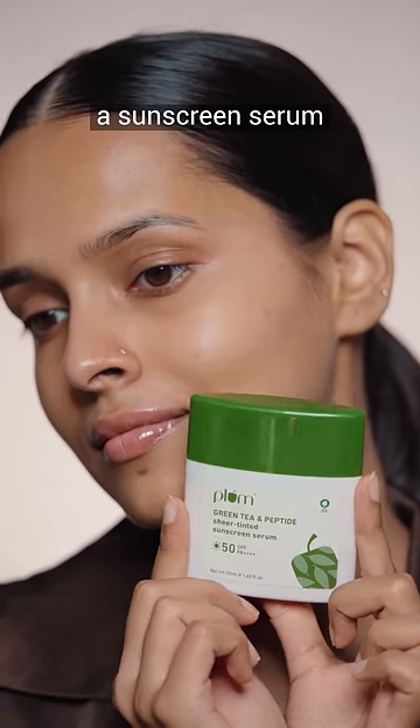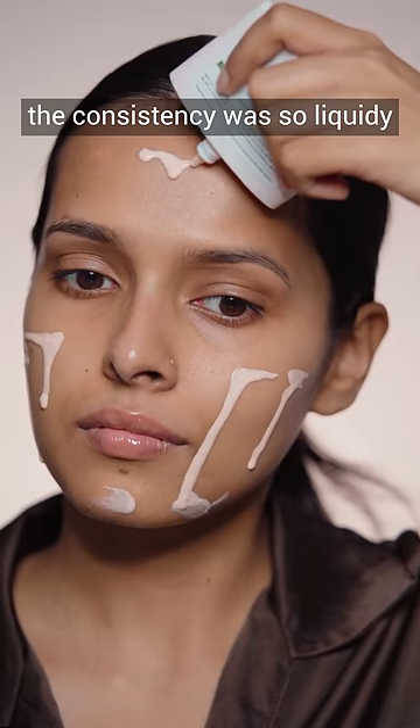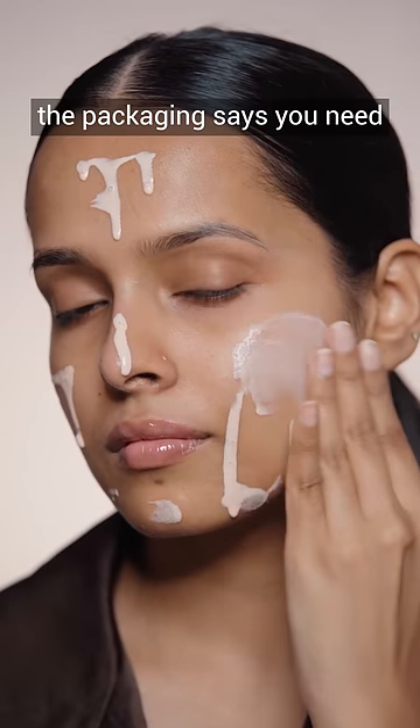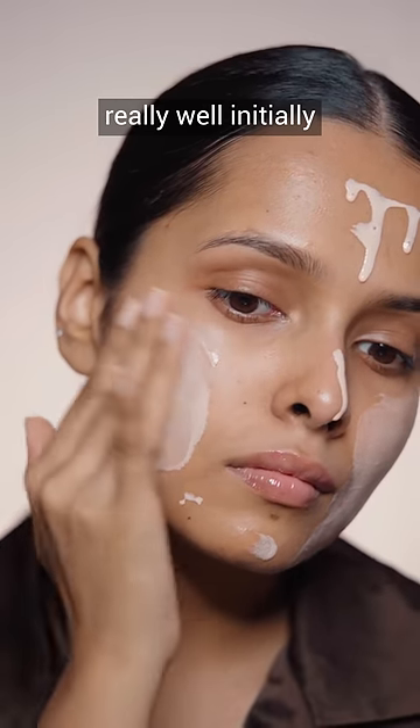So this was the first time I tried a sunscreen serum — I know it sounds interesting. This one is from Plum. The consistency was so liquidy. The packaging says you need to apply a generous amount, so I'm doing that here. It was blending really well initially.